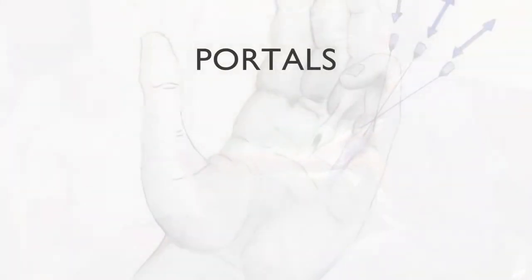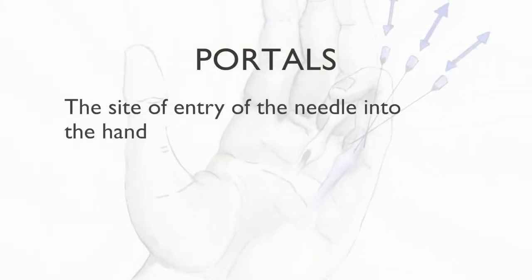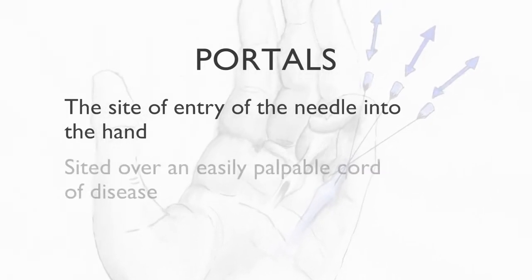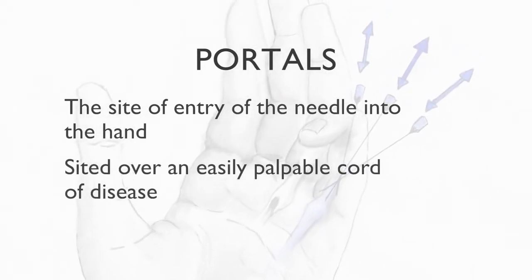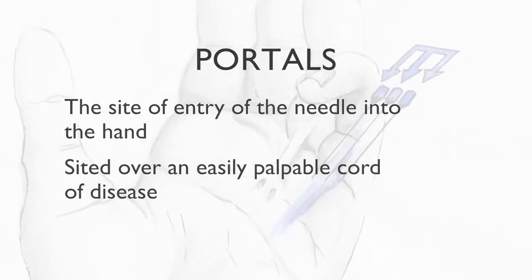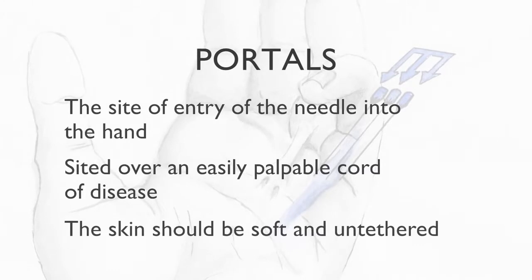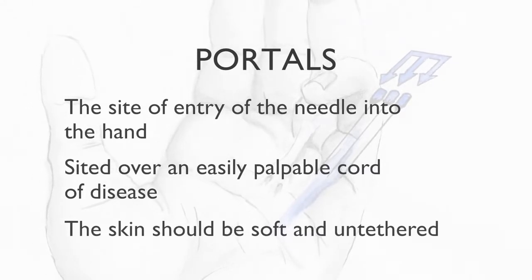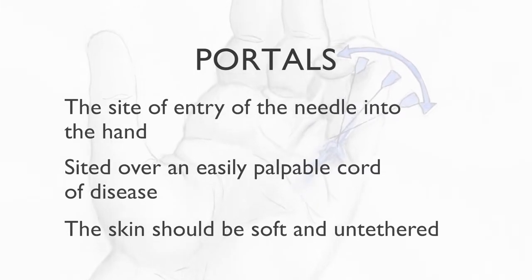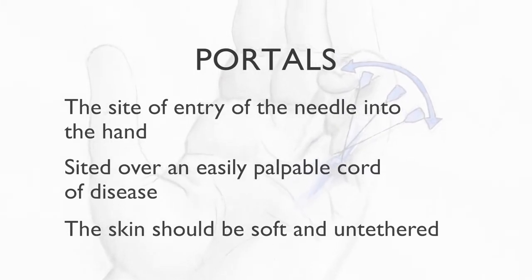The concept of a needle portal is important. A portal represents the site of entry of the needle that is used for the fasciotomy. Ideally a portal should be sited over a cord of disease that is easily palpable and whose margins are easily defined. The skin overlying the portal should be soft and untethered so that when the cord is released the skin can stretch to accommodate the extension produced by contracture release.